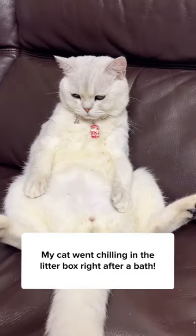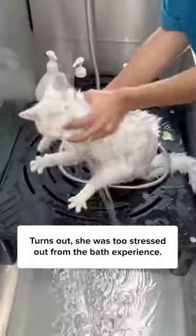My cat went chilling in the litter box right after a bath. Turns out she was too stressed out from the bath experience.